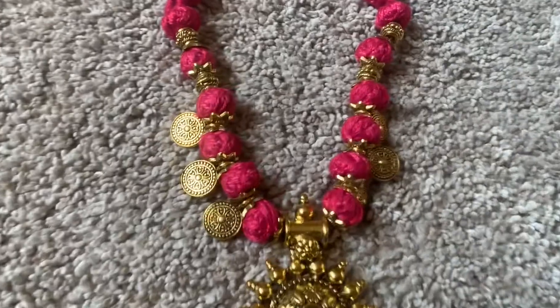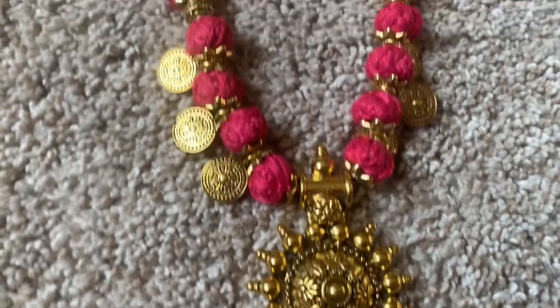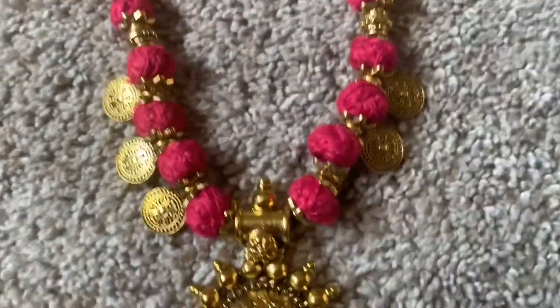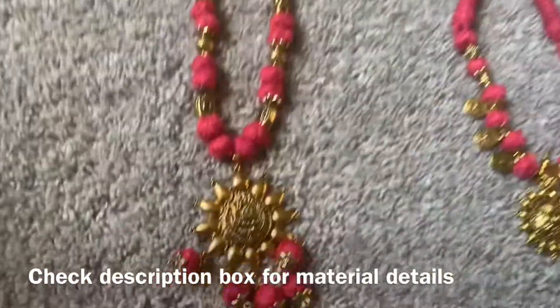Hello, welcome to my channel Pramodhi Styles. I am Pramodhi. In this video, I will show you how to make jewelry.